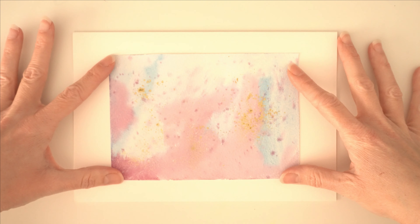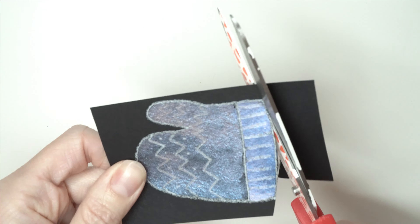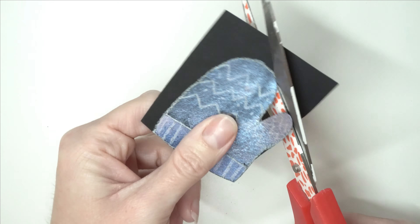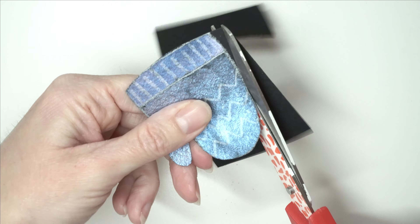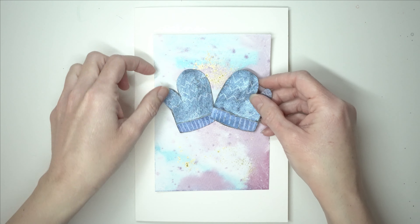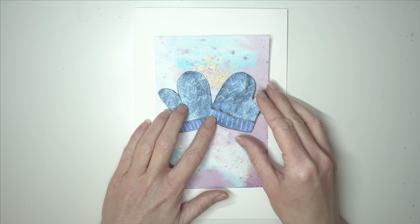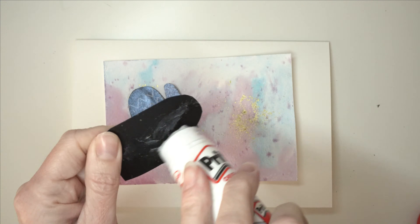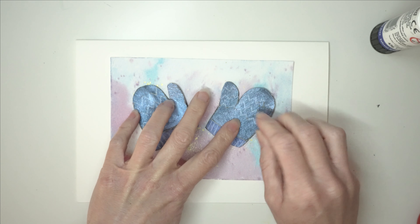Now I'm going to put the background on this card, using it in landscape orientation. Then I'm going to cut my gloves out so I've got two gloves. Now I'm going to stick these to the watercolour background that we created - I'll turn the background to landscape orientation and then stick them down.